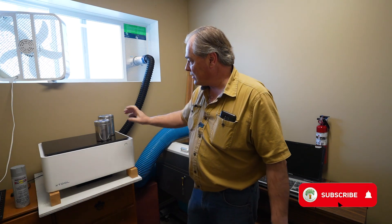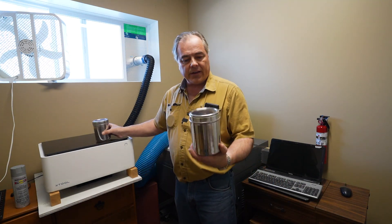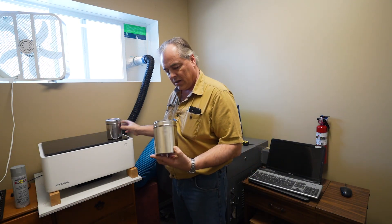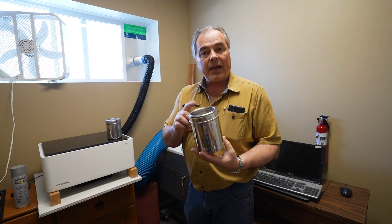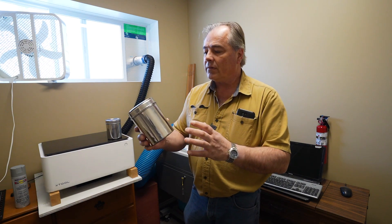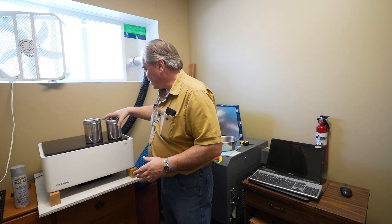We're going to be laser engraving on stainless steel. These are a sugar and coffee container that we use every morning. I've cleaned them out, dumped out everything, and we're going to laser engrave what they are — sugar and coffee.